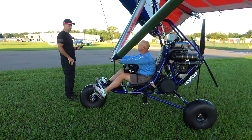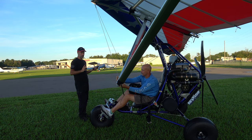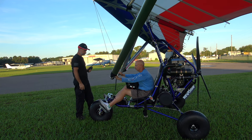Everything's the same. Just when you get down in the flare, keep flying the plane. Don't let the plane land. And don't let the nose wheel land — just fly that nose wheel out and you'll be great.